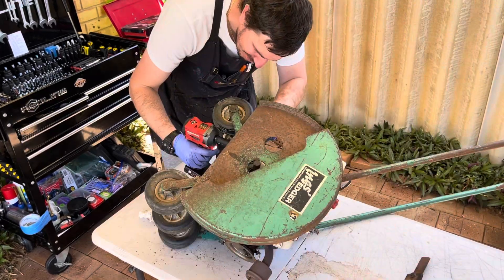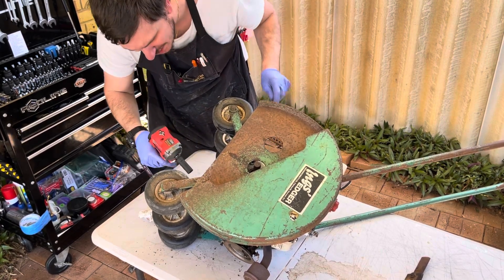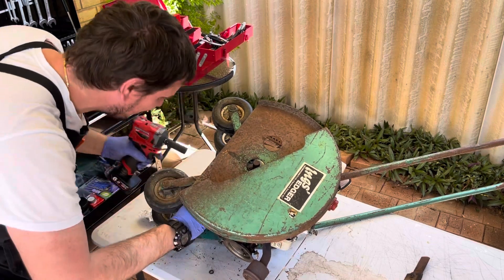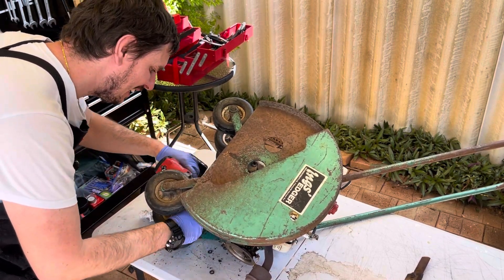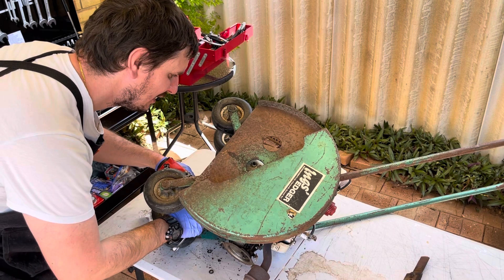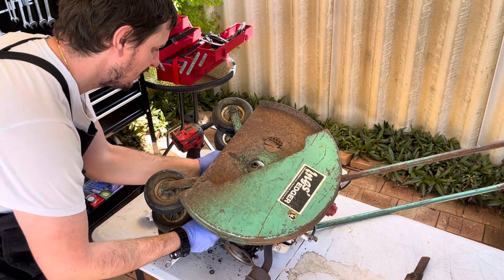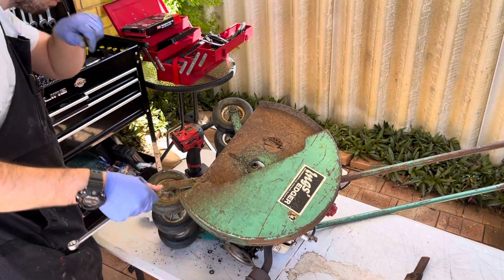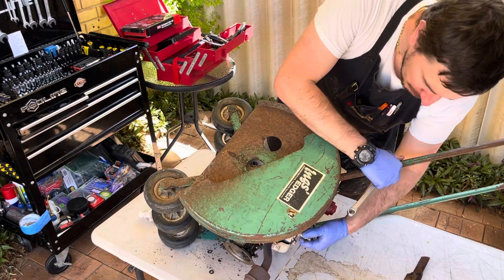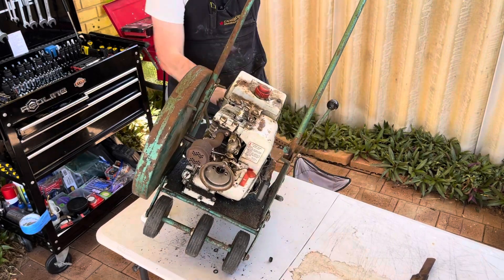Let's hope no oil comes out. Got bolt one, bolt two - no oil yet and I know it's full. This is where the engine is going to fall, so let's go. It's being held on by the crank - that's fine. Up we go, all the hardware can fall out.